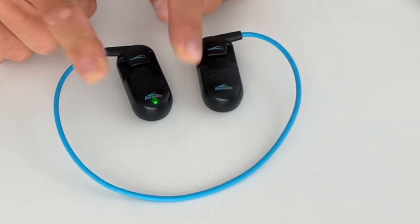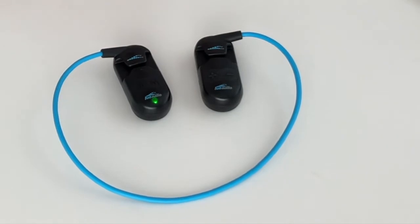After you do the reset, power the headphones on and then off again. This should take care of it.